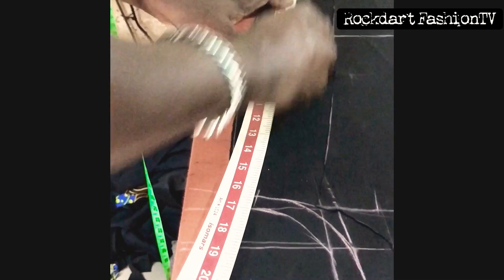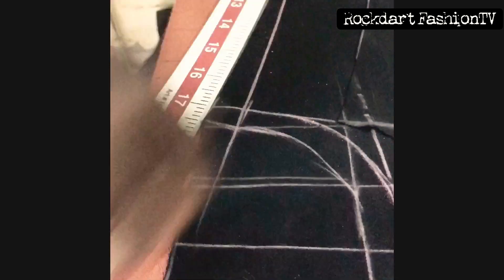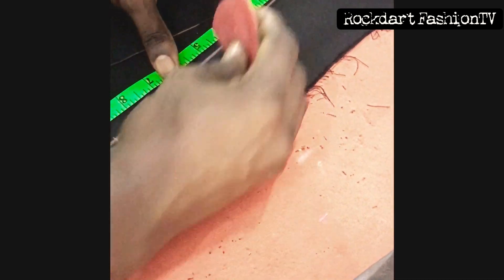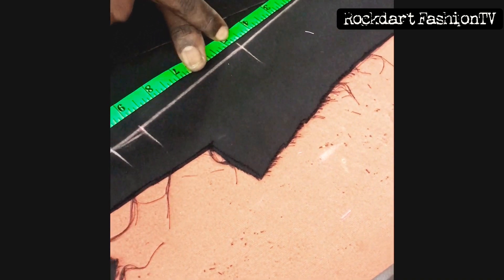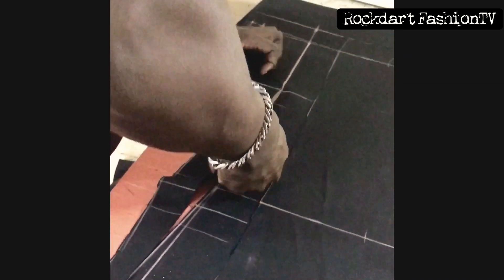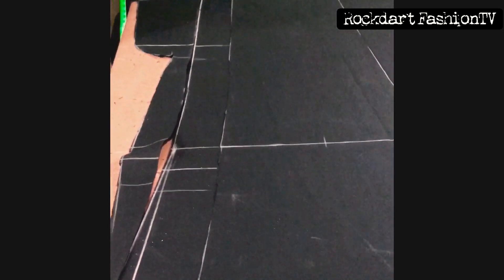Watch how I mark it. I do this because I realize after taking in my darts, that part goes down a little. So with the fabric now, you can just trim after sewing your darts.